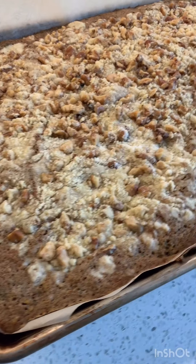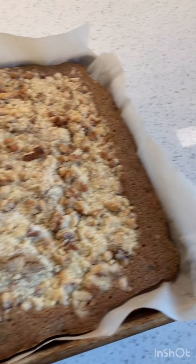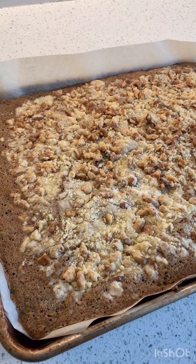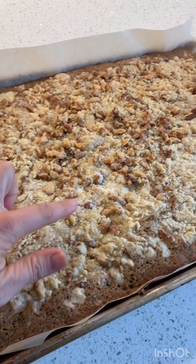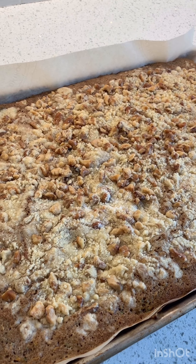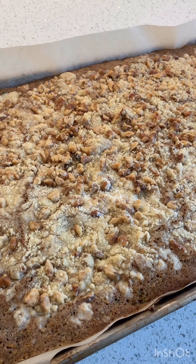They just came out of the oven, and you see they spread really well. What I love about this recipe is I don't have to clean the pan — I just had to clean that one bowl. So now I'm just going to let them cool and then slice them up and we're going to enjoy. This is a good one. See you next time, bye! Thanks for coming.